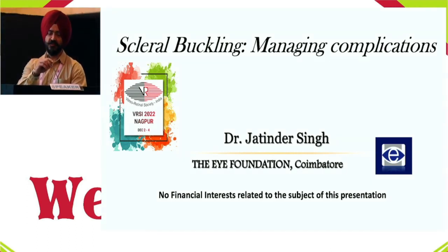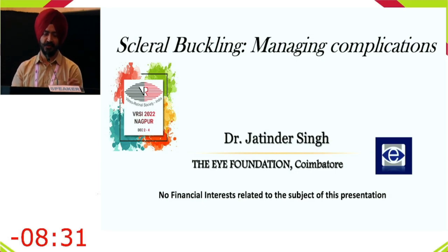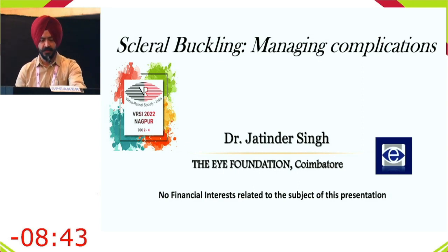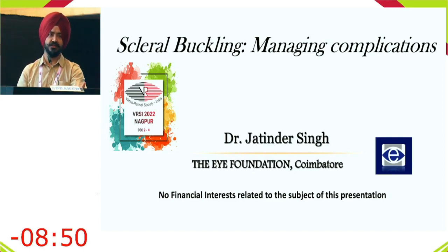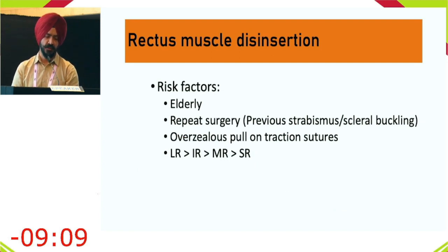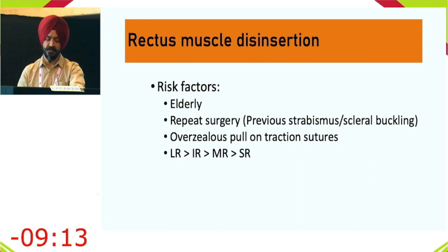Dr. Jateen presents on managing complications. The most catastrophic complication in retinal surgery is rectus muscle misinsertion, often caused by overzealous muscle sutures by a beginner. When this occurs, do not retract to the opposite side hastily. Use high illumination and magnification, and if required, seek help from a pediatric ophthalmic surgeon to reposition the muscle correctly.